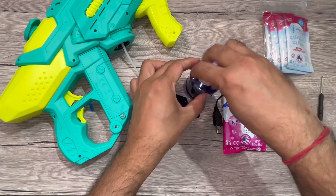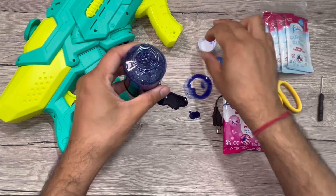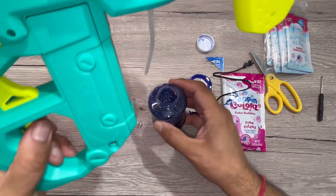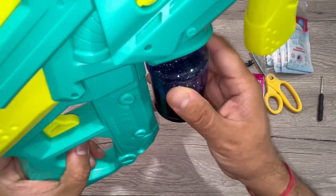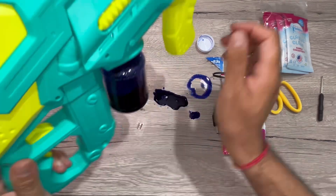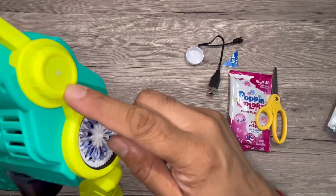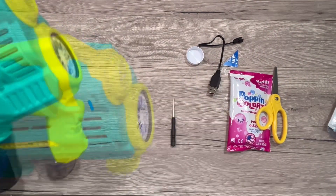The basic idea is you can play with both the water and the bubbles, so this is great dual fun for kids. I've put in the blue solution — it's a really dark blue one. You can pour it in and close it. Let me start it so you can see the water coming out.